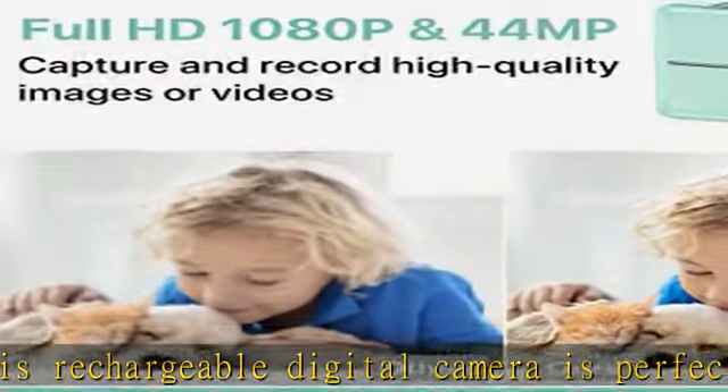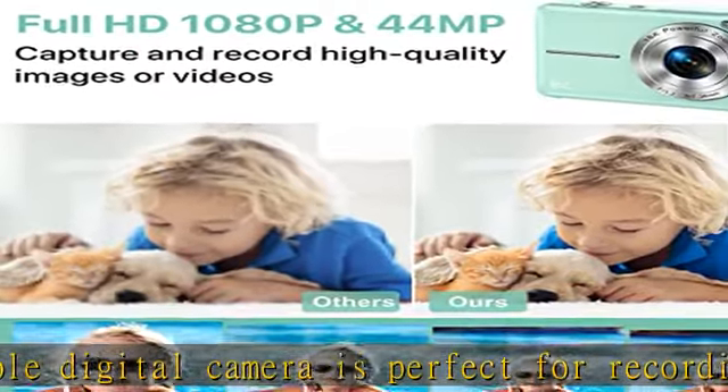This vlogging camera supports video mode with a built-in microphone, so you can gain clear recording videos.